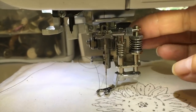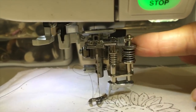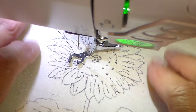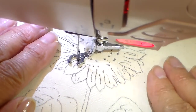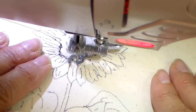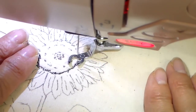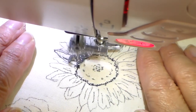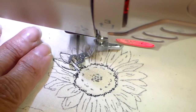I have my open toe free motion foot on, and it has this screw right at the top that will lower the presser foot down. I want it to rest slightly above my work, so that screw can adjust that. My presser foot is lowered and I have my feed dogs dropped. I'm just doing the moving on this — a really squiggly line around the center of the sunflower — and now going into some of the petals and adding some lines inside each one.